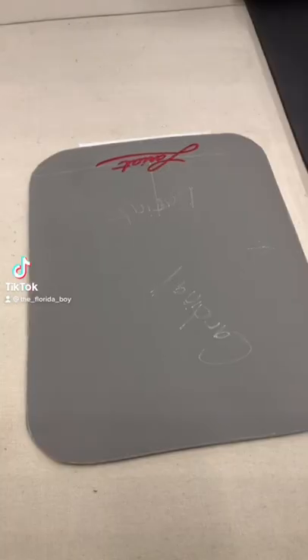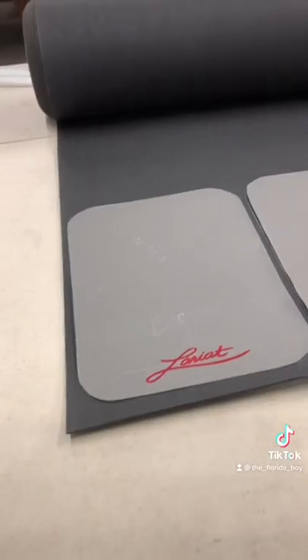Looking to make some custom floor mats. Cut the template of your mat. Glue the vinyl to the foam. Trim out your mat.